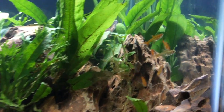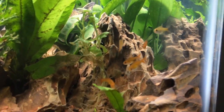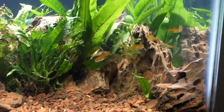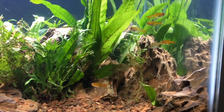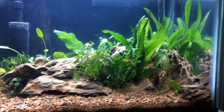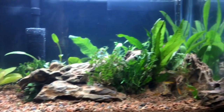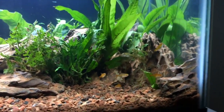Any schooling species — danios, guppies, anything — I would not recommend this tank. With schooling or shoaling species you need to have a certain number of them, and this tank cannot provide enough space for that number without creating ammonia burn and nitrite poisoning.